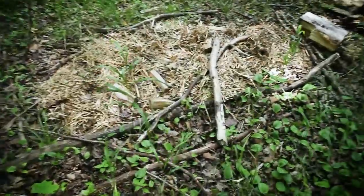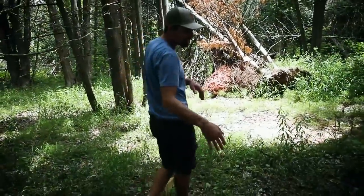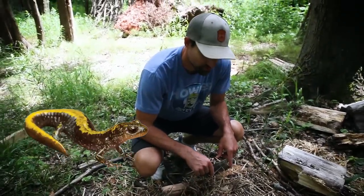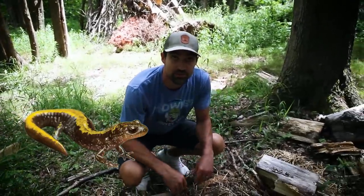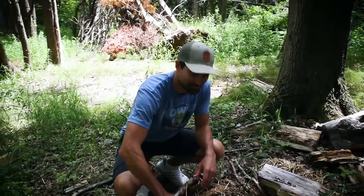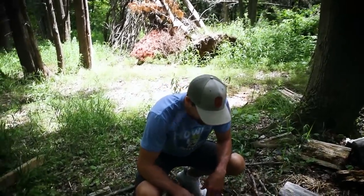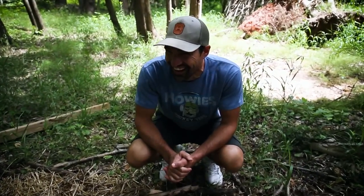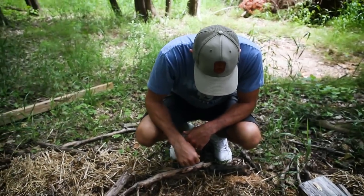I was trying to grow mushrooms there, it's not working. There's mushroom mycelium in there though. There were some salamanders living in there. Did you know we have lizards in Ontario? I found one at school one day and took it home on the bus — I held it in my hand, it was just chilling. It was a little red salamander.